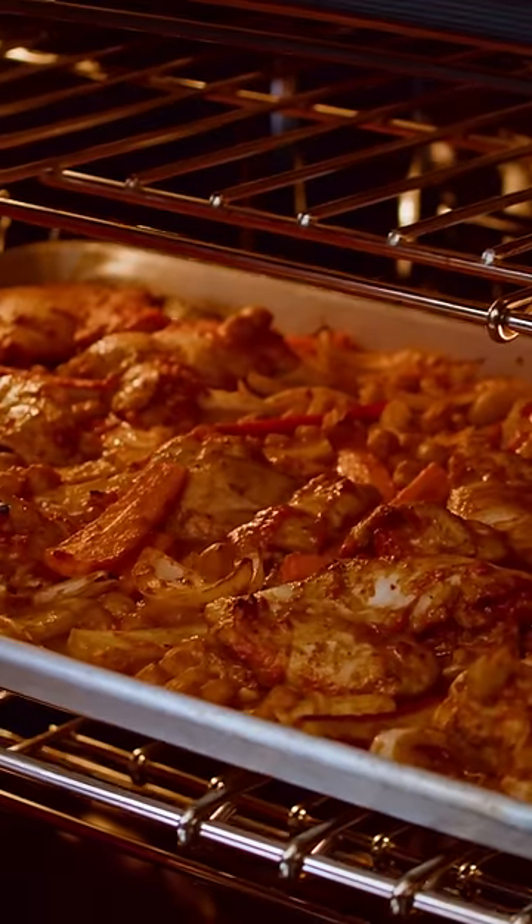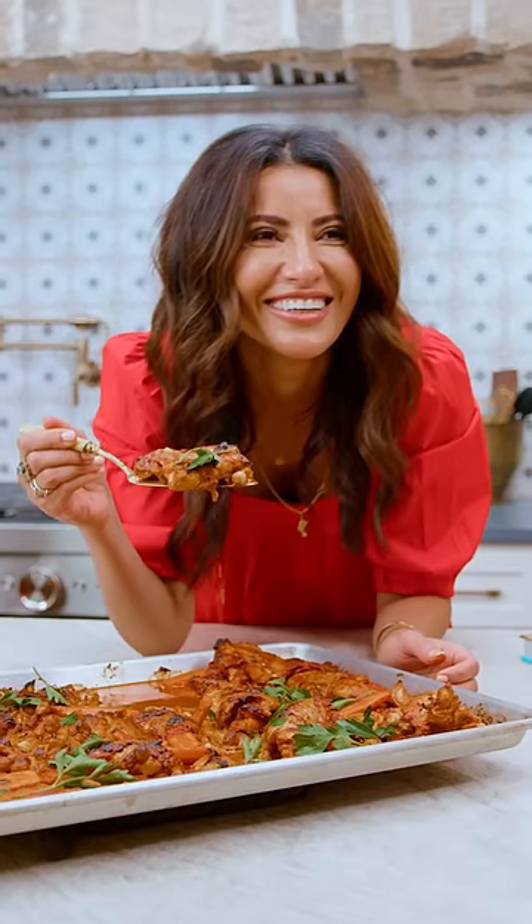Oh, this smells so good. All the comfort, all on one sheet pan.